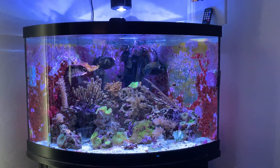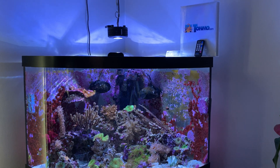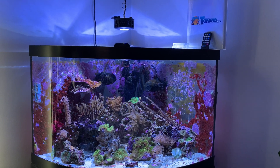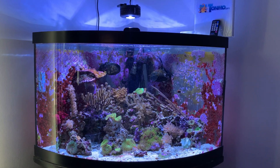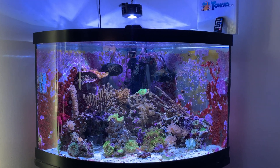For lighting, I'm running a Kessel A360. The only reason I'm running lights that strong is for the corals. Octopuses don't need anything more than a lot of live rock, so you really don't need lights that strong unless you want to keep corals along with your octopus.